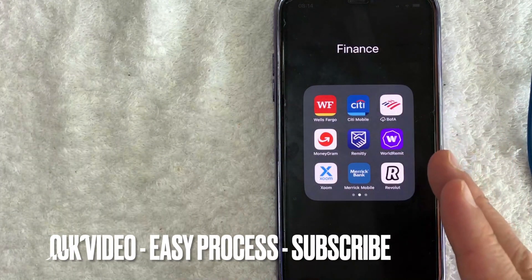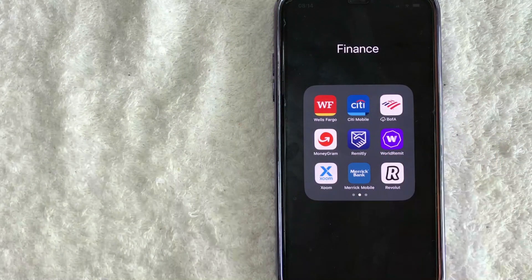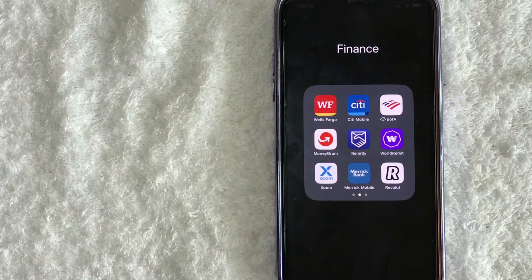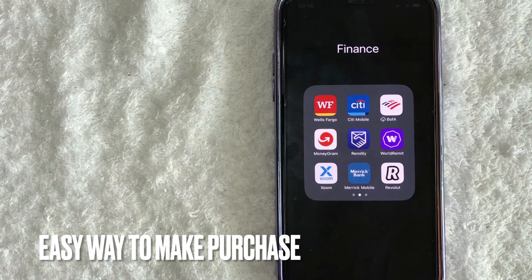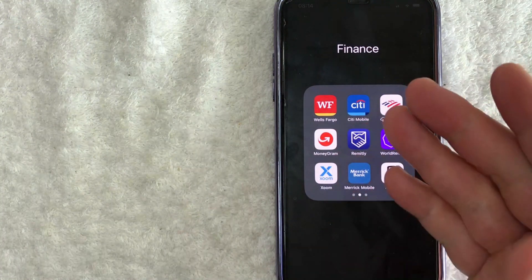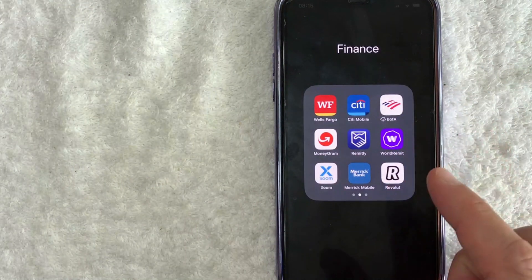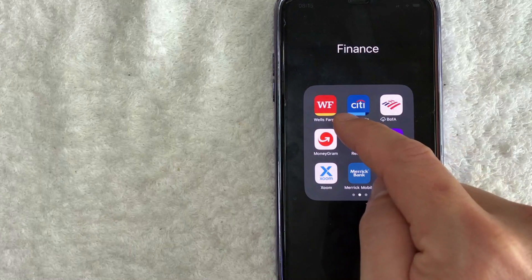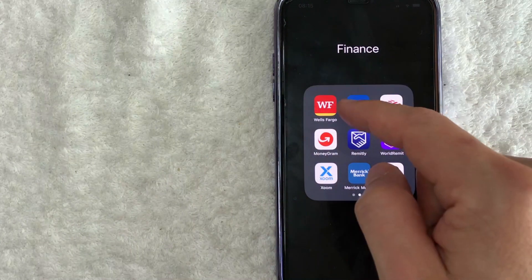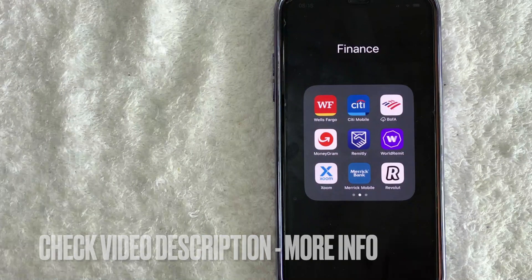First off, guys, this is going to be a really quick video. There's really not too many steps involved, so be sure to stick around to the end. But why would you want to add your Wells Fargo debit card into your Apple Pay? Well, that's pretty easy. Apple Pay is an easy way to make purchases for your businesses, and if you add your Wells Fargo debit card into your Apple Pay, you don't need the physical Wells Fargo debit card at the store. Whatever the case is, it's a pretty easy process, and it's actually handled here in the Wells Fargo app — it's this red, yellow, and white one right here.